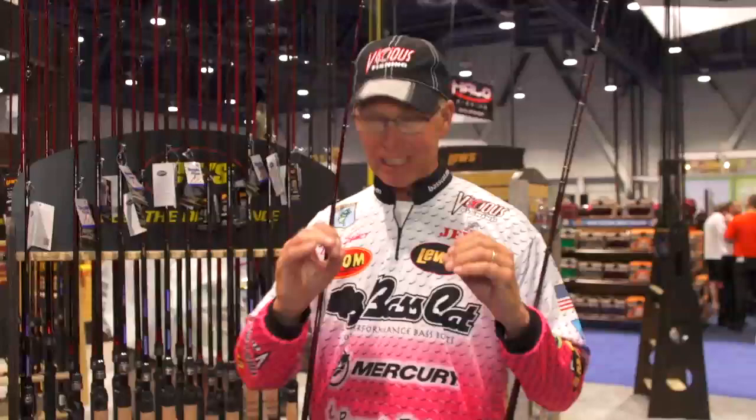You know me — shallow crankbaits, square bills, I'm going to throw them around. I always use a fiberglass or fiberglass composite rod. I've gotten with Lou's and they have built what I think is the perfect crankbait rod.